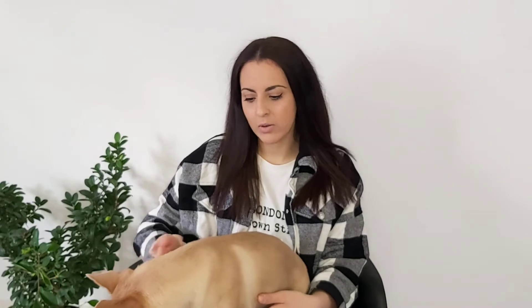Number two is be patient. It's really important for you to be patient with your dog if you're doing any dog grooming from home. You still want to have that bond with your dog. Lila can get quite frustrated and doesn't like grooming for long periods of time, which is fine.